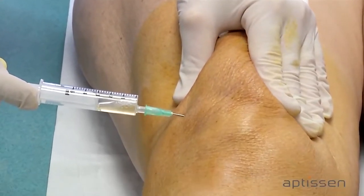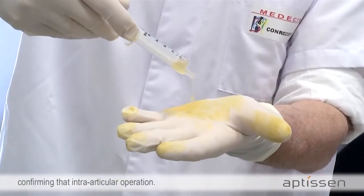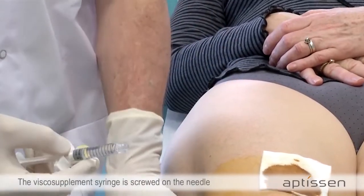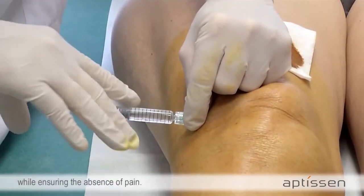A few milliliters of fluid can be removed, confirming the intra-articular operation. The viscose supplement syringe is screwed onto the needle and the injection is completed very slowly while ensuring the absence of pain.